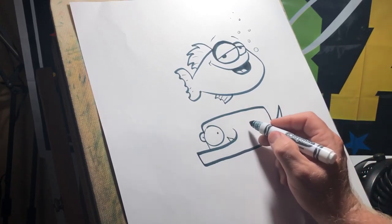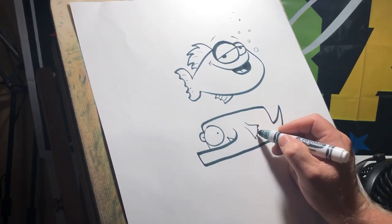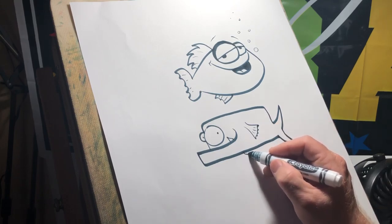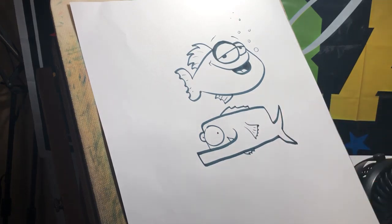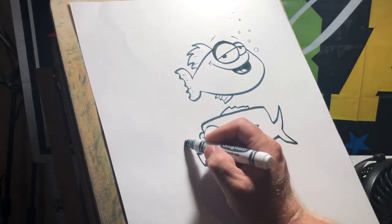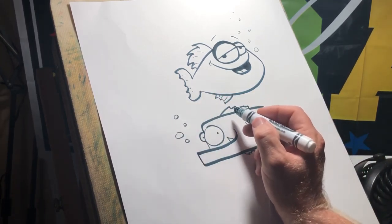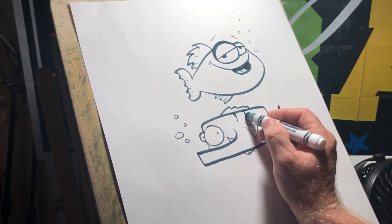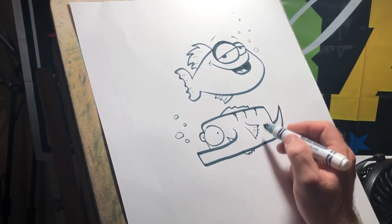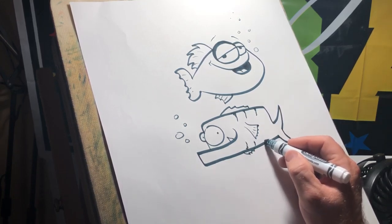Give him a big jaw, with a little tooth sticking out there. I kind of like that guy — that guy's funny. Give him some bubbles, and maybe he's like a perch. You ever catch a perch? They've got kind of stripes on them. Don't go crazy with it, but just give him some personality. There we go — all right, I kind of like these.